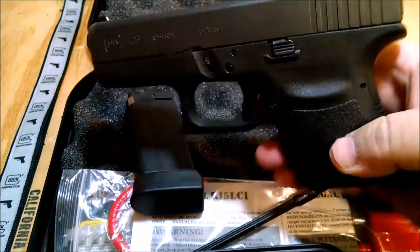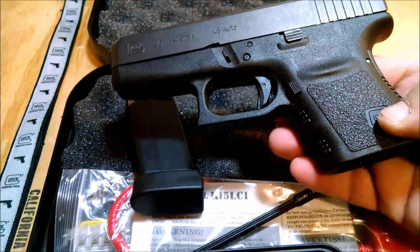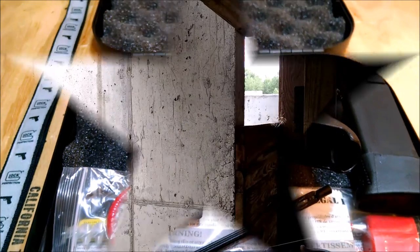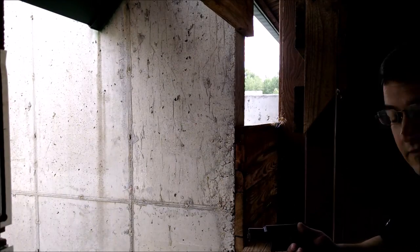We'll get this out to the range, take a look at it, see what we think, and come back with a range report. Glock model 36 — first shot.